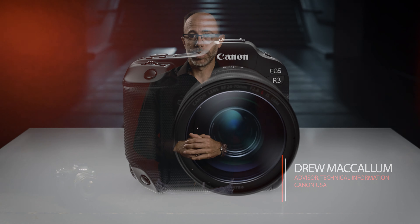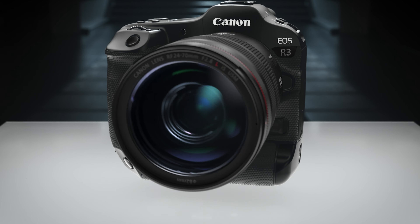Hello, I'm Drew McCallum with Canon USA. Today I'd like to talk more about the EOS R3 and how its rugged and strong body build make it the toughest EOS R camera to date. While its lineage is a mix between the EOS R5 and the flagship EOS 1DX Mark III, the EOS R3 is a workhorse all on its own.